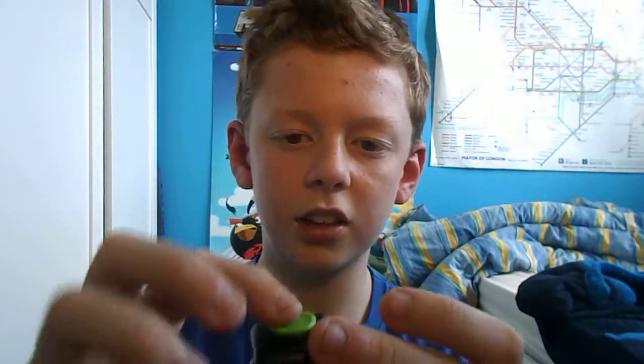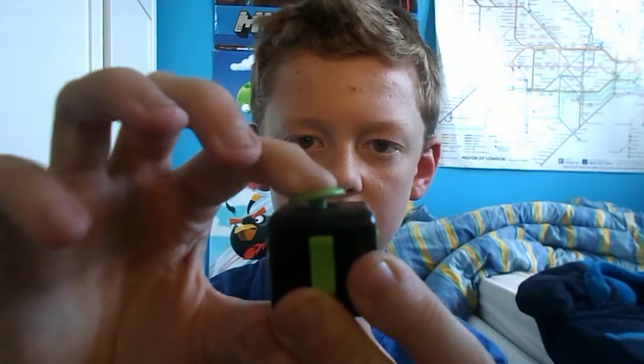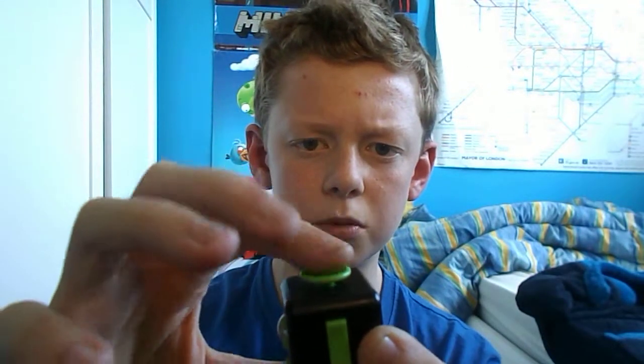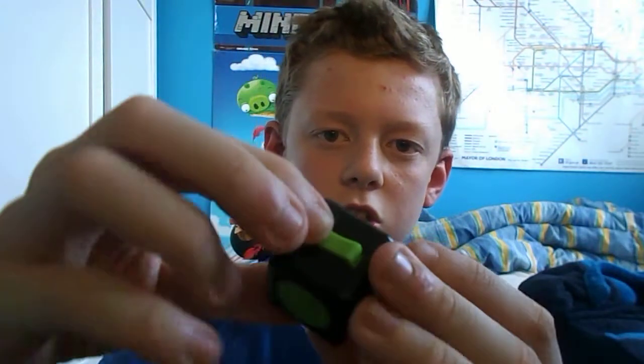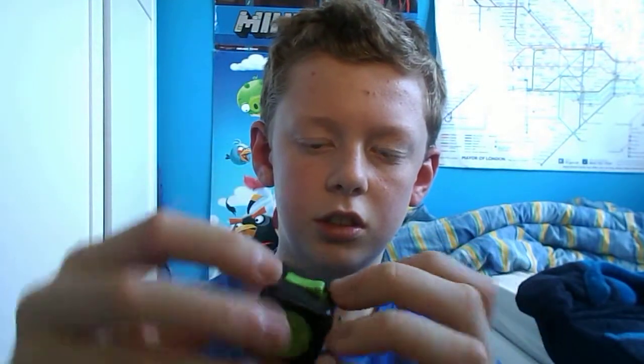There's a little analog stick thing like on a PlayStation remote — that's my favourite. There's a spinny thing as well that you can spin; it's quite hard. And there's a switch.